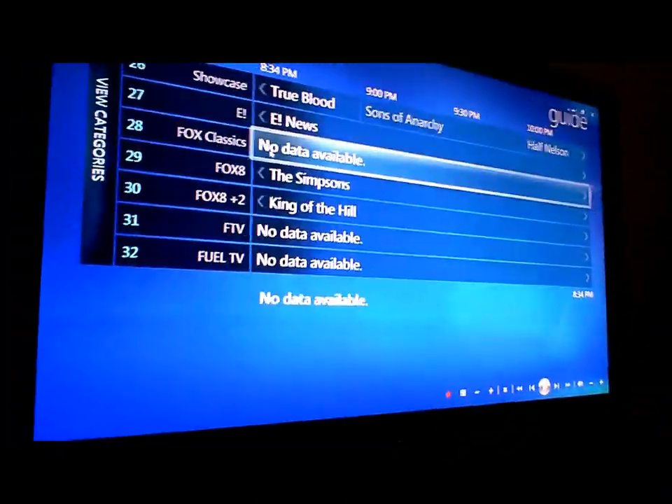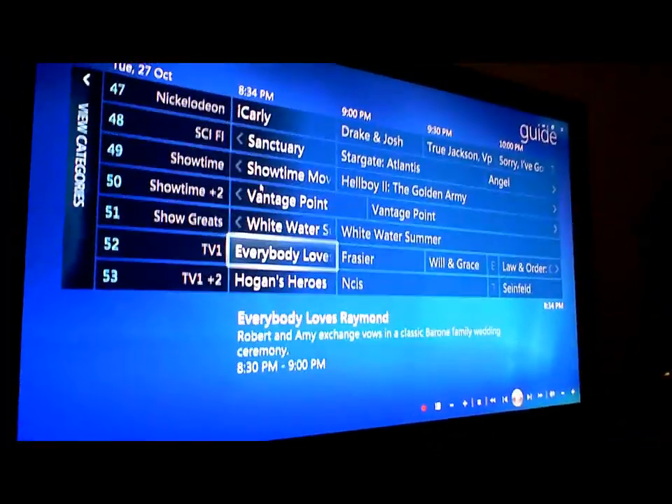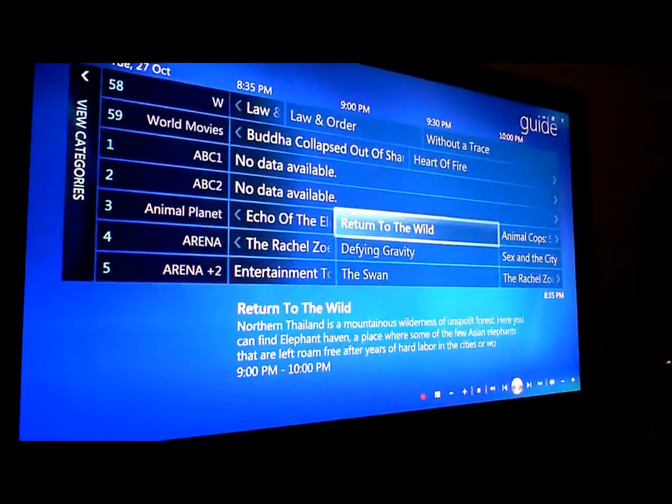So look, here are all the channels. I'm actually just going through at the moment the process of getting all the EPGs put in there properly.